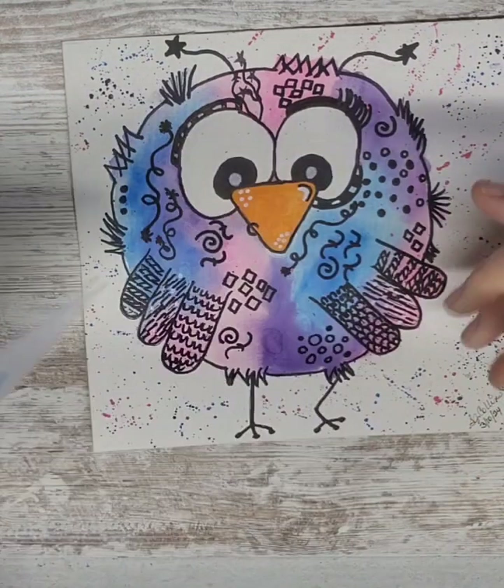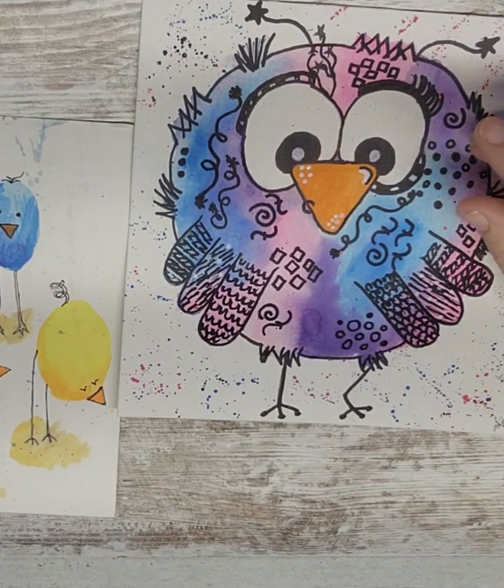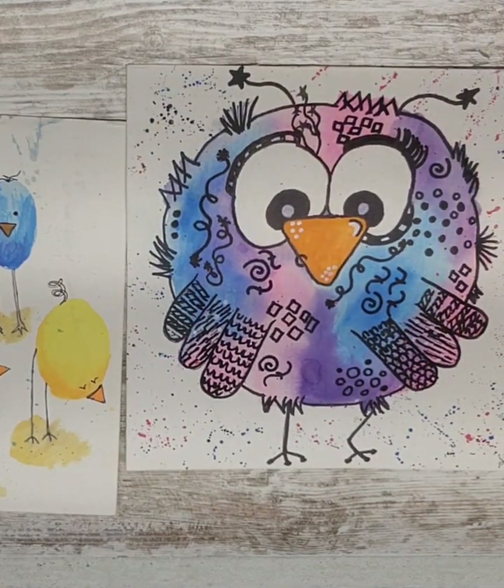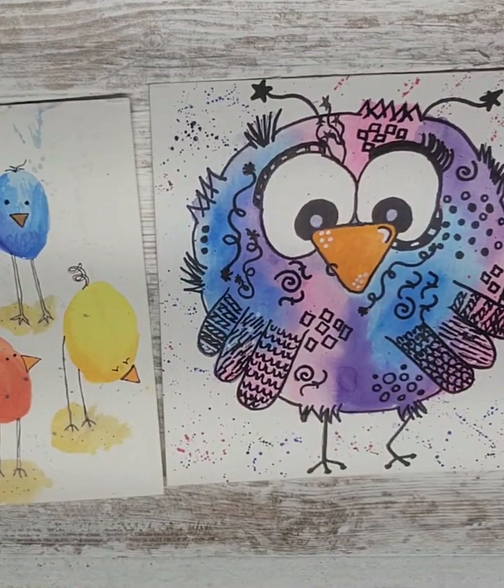The cat just scratched the heck out of my foot! Anyway, tell me what you guys think. I'm going to keep doing some of these little birds and might send them out just for fun, like a happy mail type thing — something different. I'm going to do like a doodle series, I think, just to help with stress and everything.